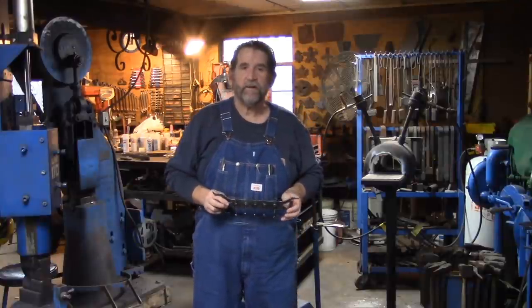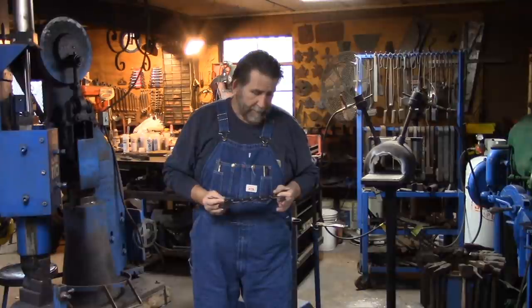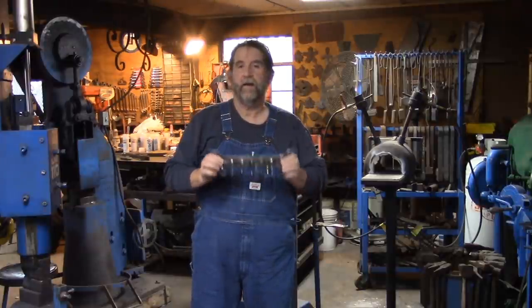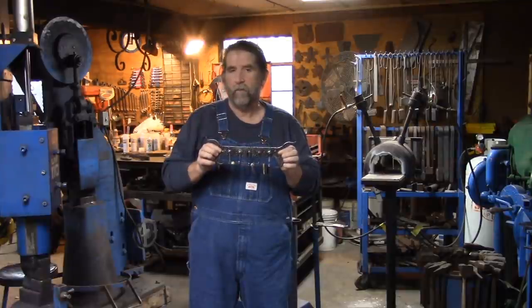Good morning from suburban Jessup, Indiana. Today we're going to show you how to forge a keyring wall rack.